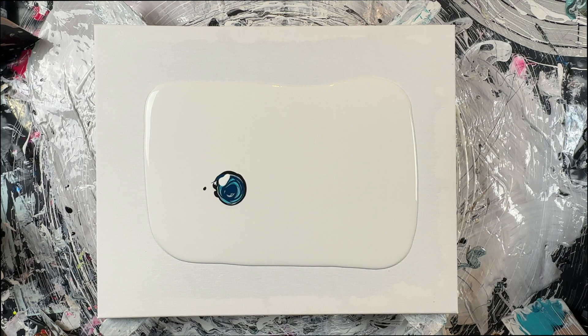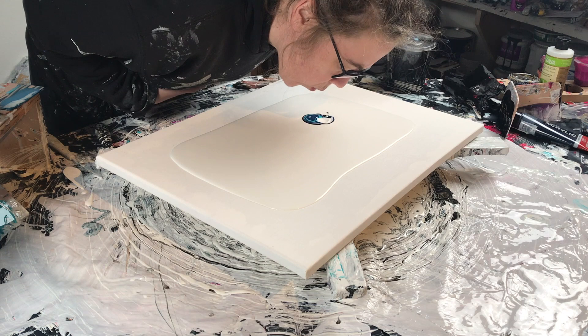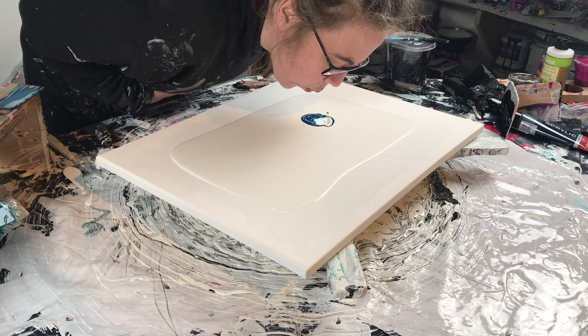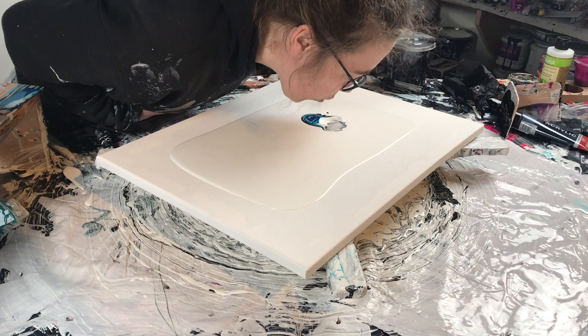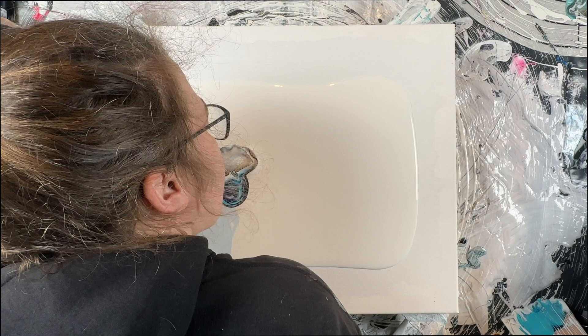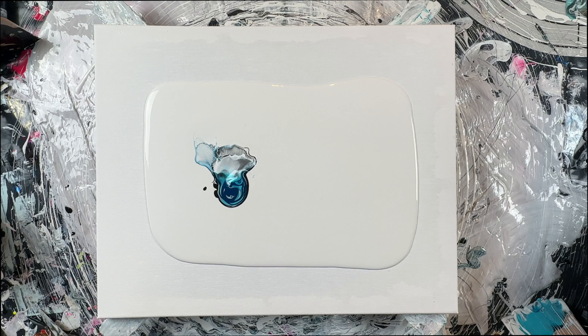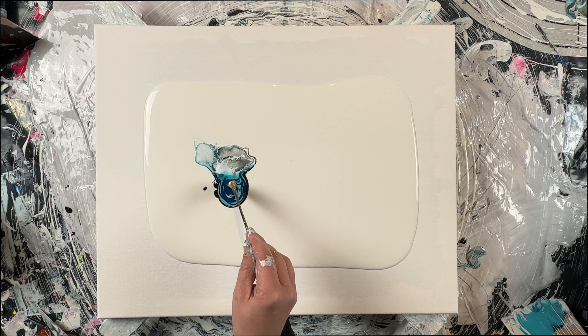I'm doing a bunch of these splatter blows and mixing it with swipes. I'm trying to relax a little bit, explore this, and figure out what attracts me to it. I think it's important that you don't take yourself too seriously. Have intention behind it but also stay loose and open to the things that are going to happen. Learn from your mistakes and that will lead you eventually to your own style.